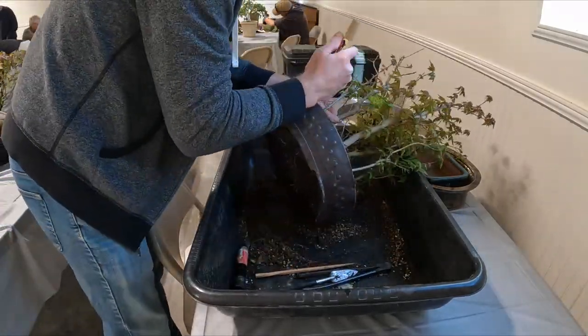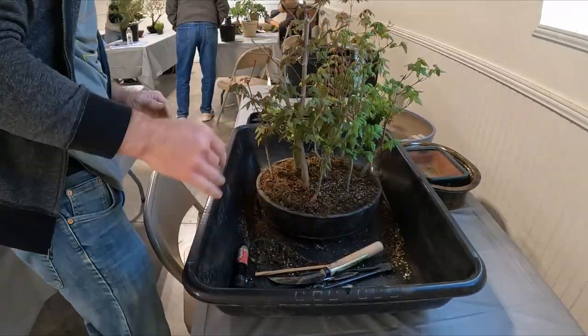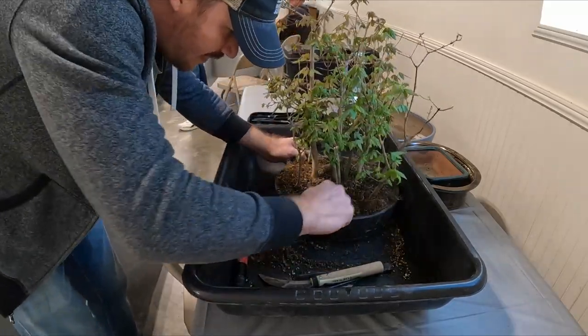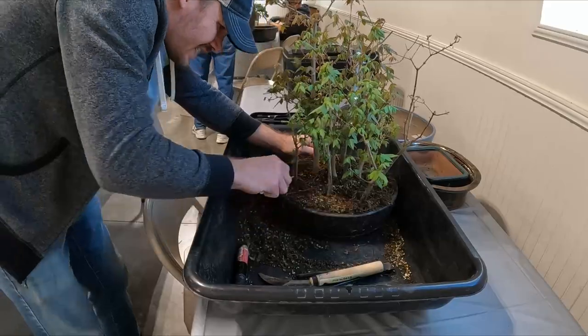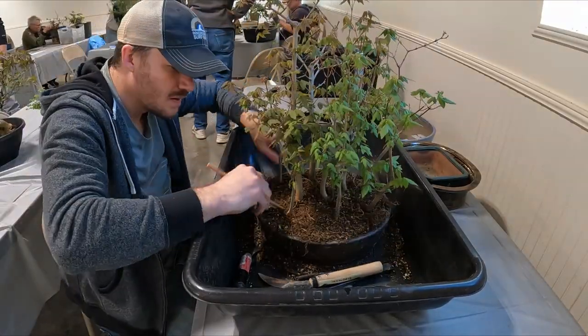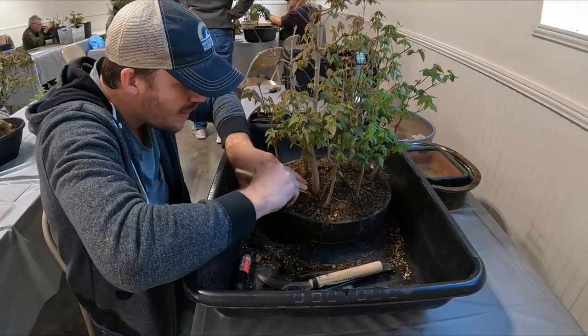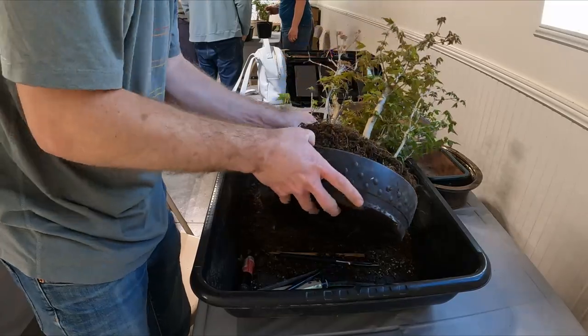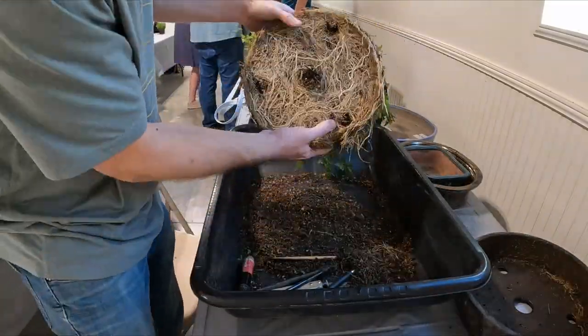As I'm trying to figure out why this tree is not coming out of the pot, I use various tools like a knife to try to cut the roots around the edge to free it. Ultimately I find that there are some wires on the bottom of the pot that have this thing tied in. Once I cut those wires and get everything separated, sure enough the tree just pops right out.